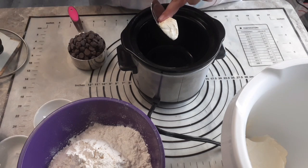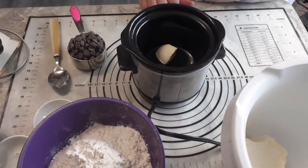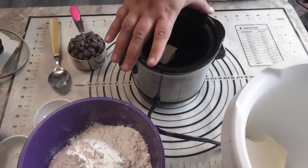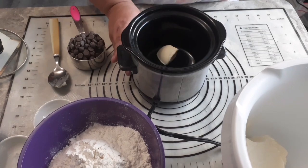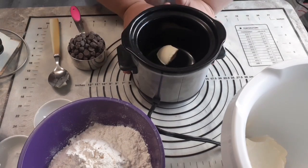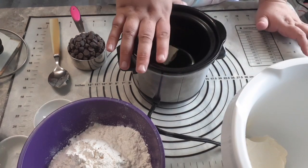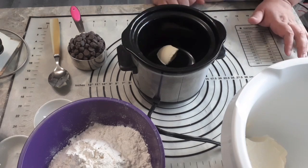With that tablespoon of butter, I'm putting it in a chocolate melter. A chocolate melter is pretty much my favorite thing on this planet. This is just a little tiny chocolate melter. You can get one off Amazon — I'll provide a link in the description because sometimes they are more difficult to find.